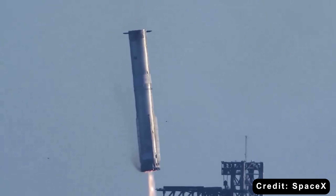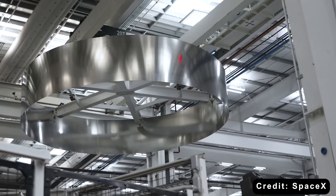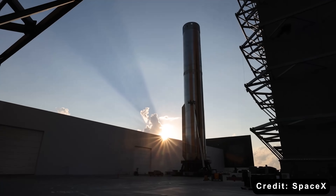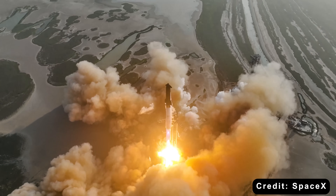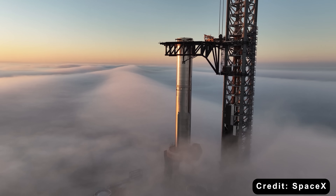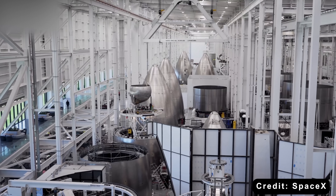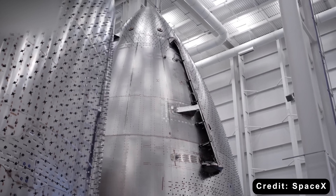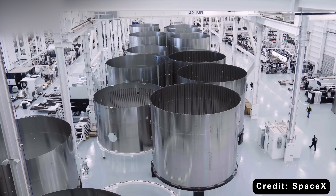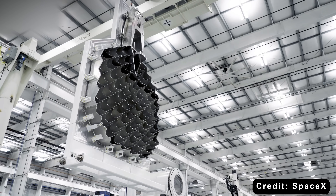These blocks aren't simple number changes — they represent hardware evolution, with each generation building on the lessons of the last. However, SpaceX discovered a flaw in its Block 2 design strategy: it changed too many systems at once, making it hard to identify exactly which updates caused specific failures during test flights. To fix that, the company is moving toward smaller, more traceable steps. Enter Starship Version 3 — a transitional design meant to bridge Version 2 and the more ambitious Version 4, delivering major upgrades in performance, reusability, and scalability, while keeping the architecture compatible with current facilities.